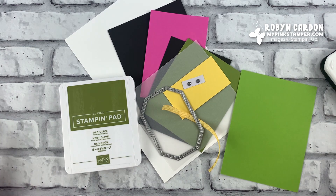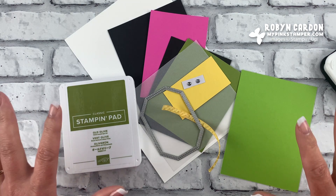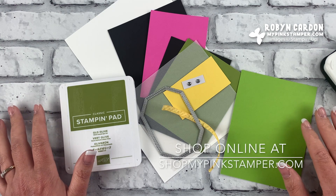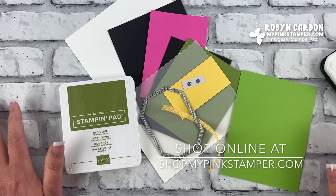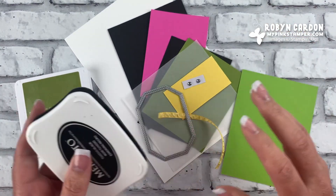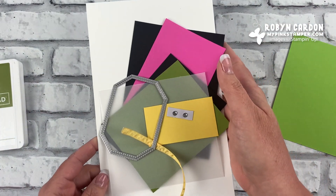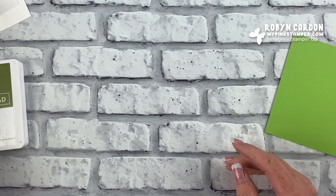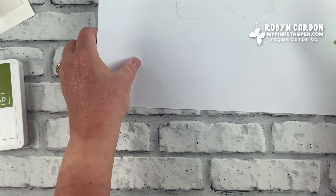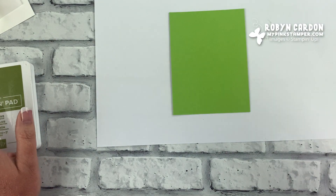I'm going to tell you everything I'm using on the project. If you're new to my channel, welcome! You can find everything you see in today's video directly on my shopping page at shop.mypinkstamper.com. My name is Robin Carden — if you have any questions please leave me a comment. I'll have item codes, descriptions, and sizes on screen. If you haven't clicked the subscribe button, take a second to do that and don't forget to click the notification bell.